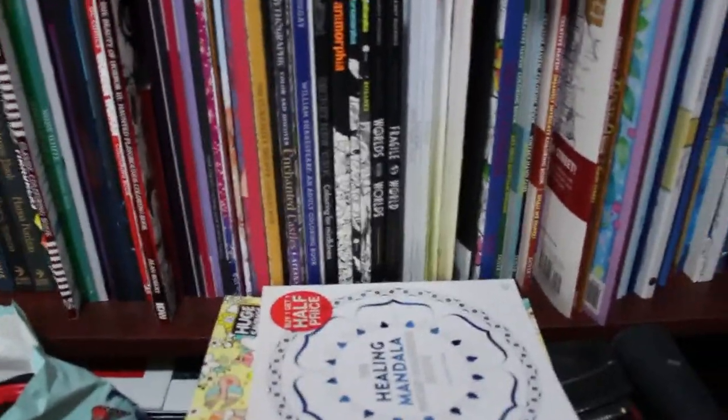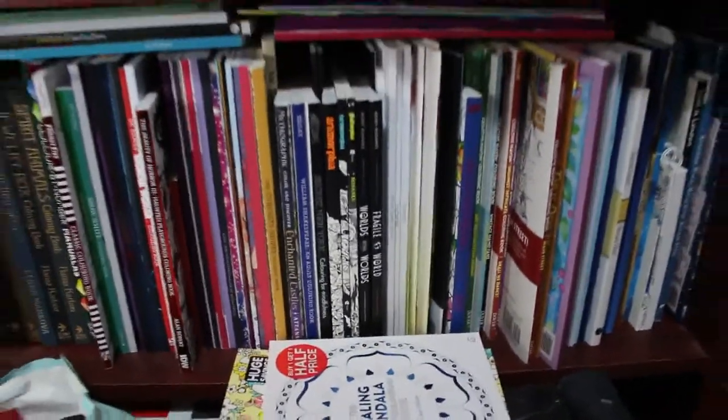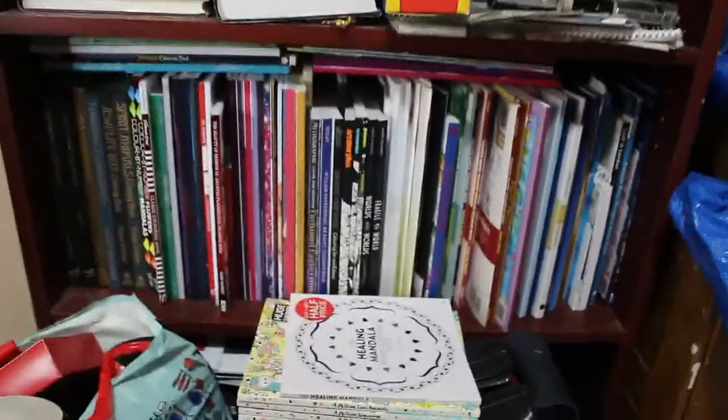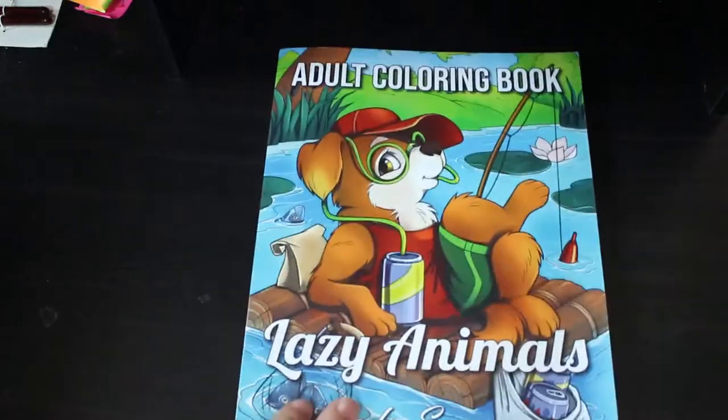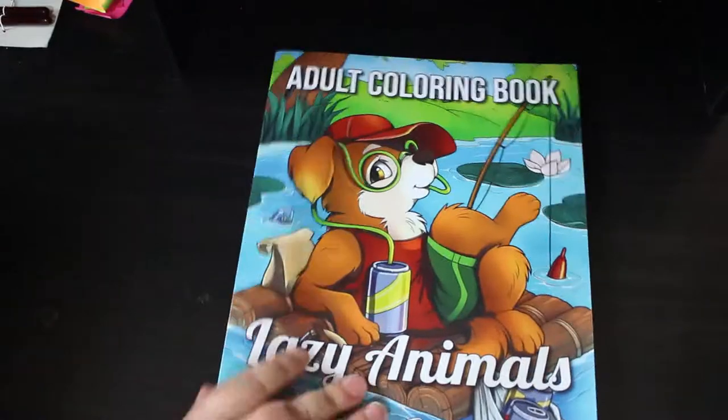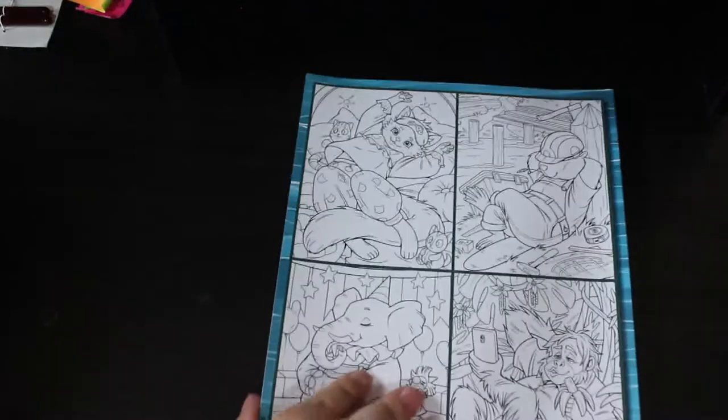We're going to do it in parts. We're going to start with Jade Summer and Colour in Heaven books I haven't coloured in. I'm going to start with the Jade Summer books — I've got a good stack here. Do I really want to know how many are there? There's a lot. These are ones I have not coloured in at all, so there's nothing to show you inside them.